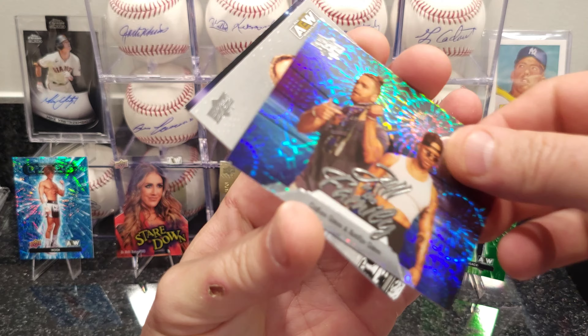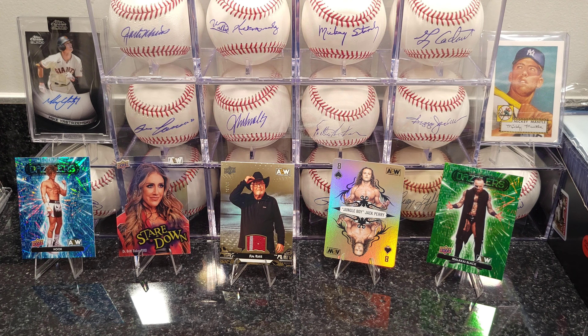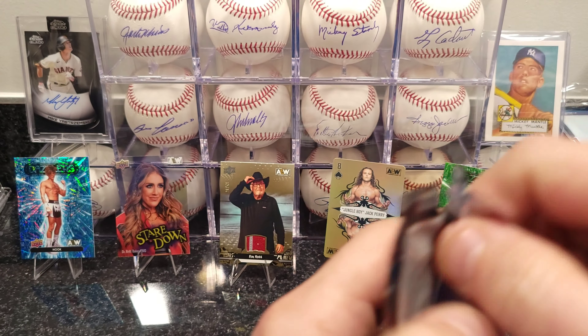Total Access, another pyro card. I gotta get through these a little quicker — it's going to take me all night doing them one at a time like I am. I'm opening cards like I'm by myself just hanging out watching TV.